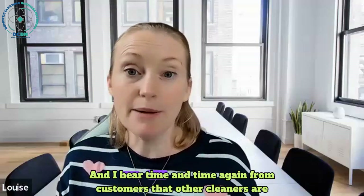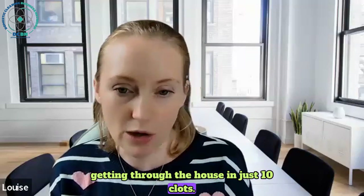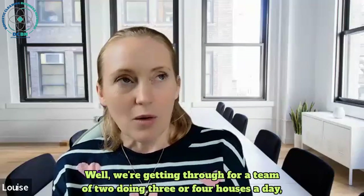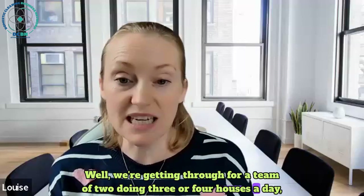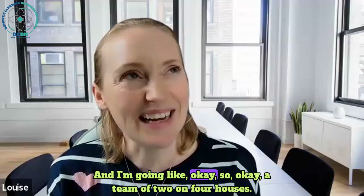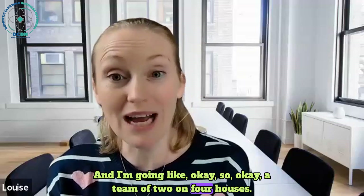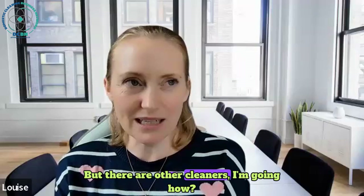Do you know what always shocks me? I hear time and time again from customers that other cleaners are getting through the house in just 10 cloths. Well, we're getting through for a team of two doing three or four houses a day - they're getting through 100 cloths. We're using about 25 cloths per house, but there are other cleaners claiming they get through the house in 8 cloths. As soon as you start picking it apart, you literally cannot get through a house in 8 cloths.